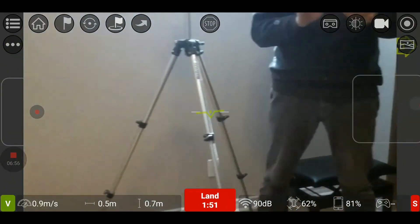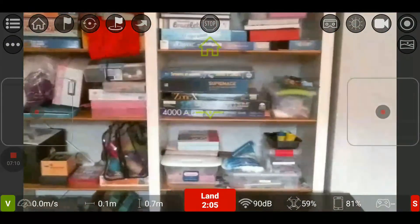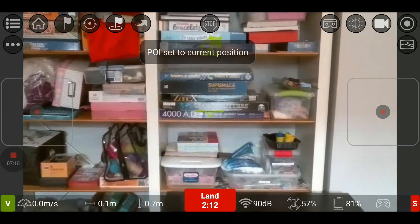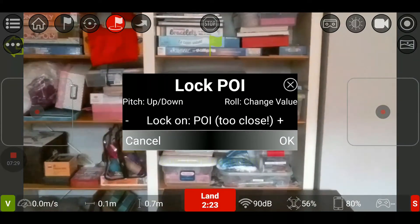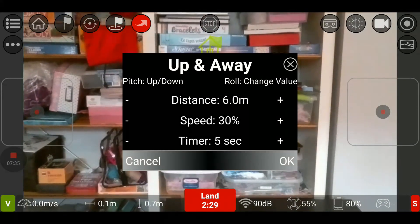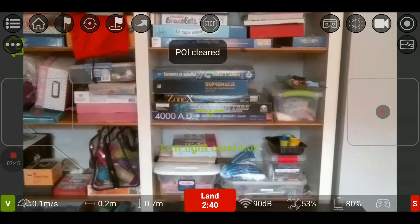I'm going to turn here, go in sideways. I'll turn to face the bookcase a bit more — just like that. I overshot a bit; that's the thing about the Tello, it's very, very quick to respond, and I'm not even in sport mode. We have the flag at the top — we can set the POI, point of interest, at the current position. I can lock the POI and fly around, and the Tello will always point at the POI. I can also fly up and away, or circle around the point of interest. I can set the current location or clear it.